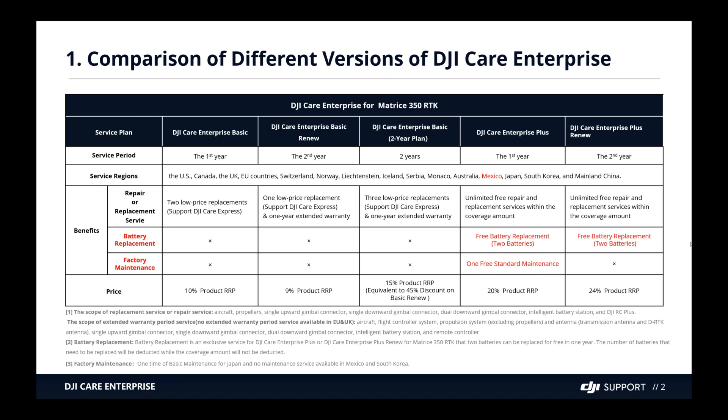You can renew the one-year plan to a two-year plan by paying an additional 9% of the product retail price, gaining one more replacement and one year extended warranty. Buying the two-year plan upfront costs 15% of the product RRP — a 45% discount compared to renewing — and includes three low-price replacements and one year extended warranty. Note that extended warranty service is not available in the EU and UK because they already come with a two-year warranty, but it is available in the US.